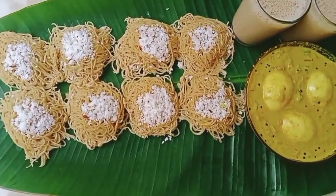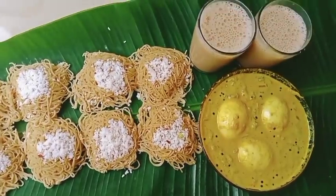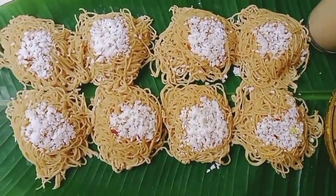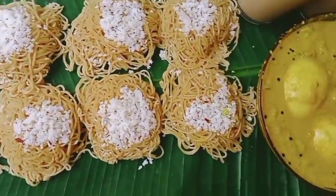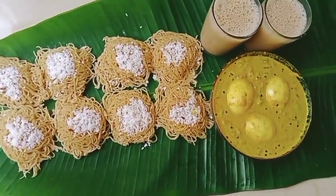Hello everyone, welcome back to my channel. I am going to make a healthy breakfast recipe.